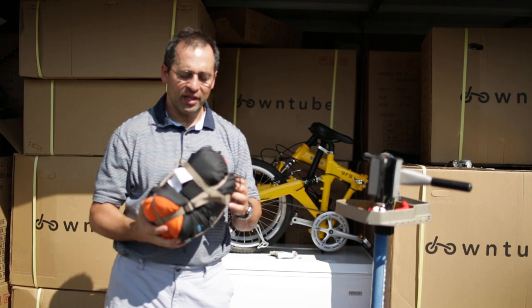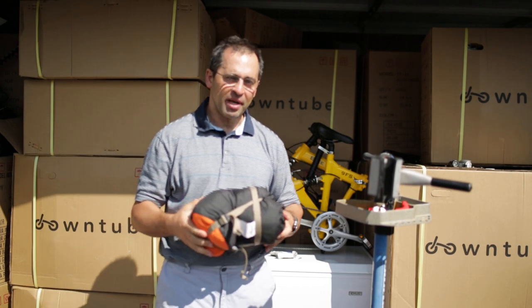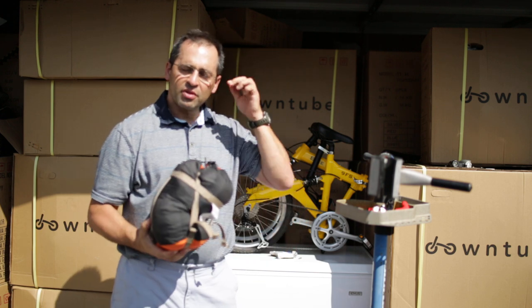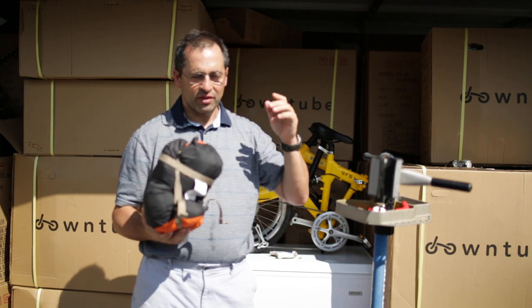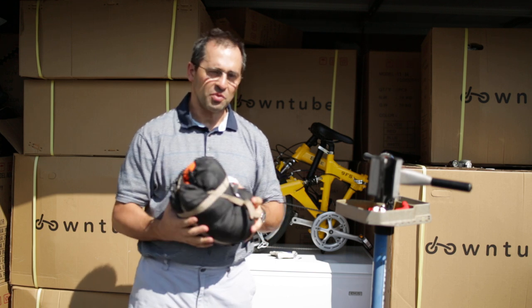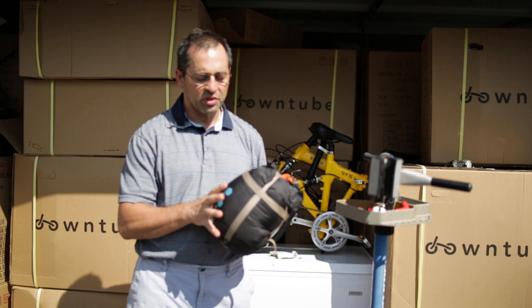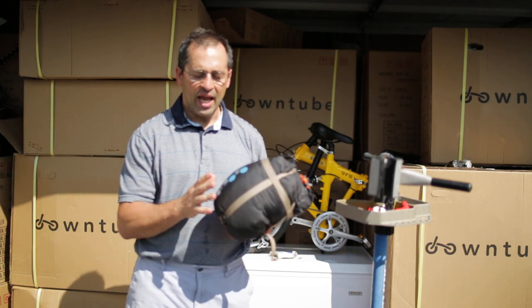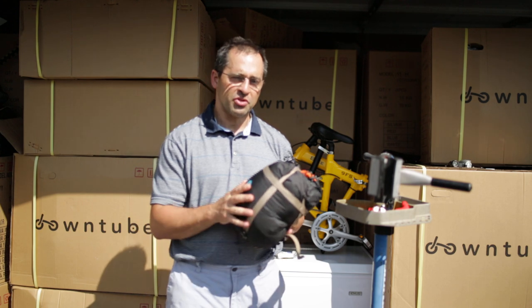Hi, my name is Jan, I'm with the DownTube, and I want to talk about sleeping bag solutions for a bicycle tour. On my first tour across the country, I used just a regular sleeping bag, and it wasn't quite as nice as what we have nowadays. First of all, it was about four times the volume of this, so it took up a lot more space, and it did not protect anywhere near the temperatures that this thing does.